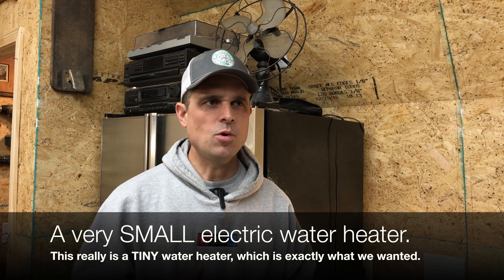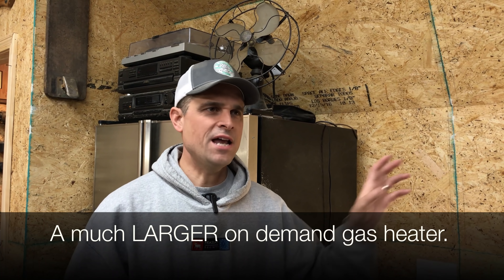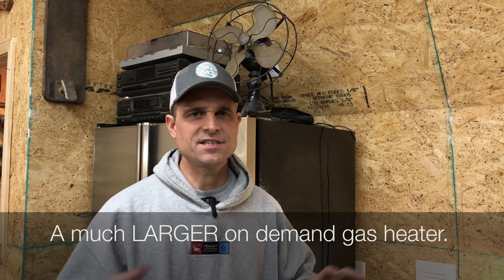Just a quick update and review of this water heater a year later. For us, it has worked flawlessly for one year — we've had no issues at all. Inlet water temperature really does affect this electric water heater, which I think is a bit of a challenge. We have a gas water heater on our house — a Rinnai — and it certainly does not seem to have the same issues that this little heater does.